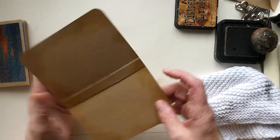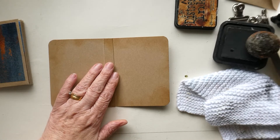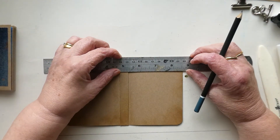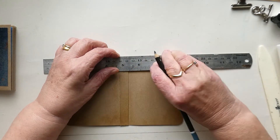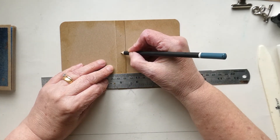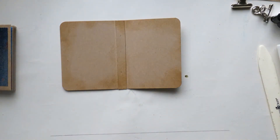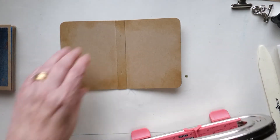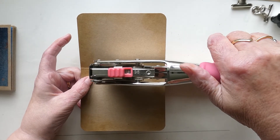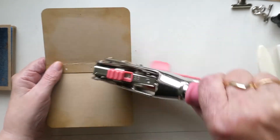The next thing I'm going to do is get ready to put my signature in. I'm going to do a quick measurement using the ruler, coming in to mark a spot at each end and then about halfway. Then I'm going to use my punch to punch out three holes.